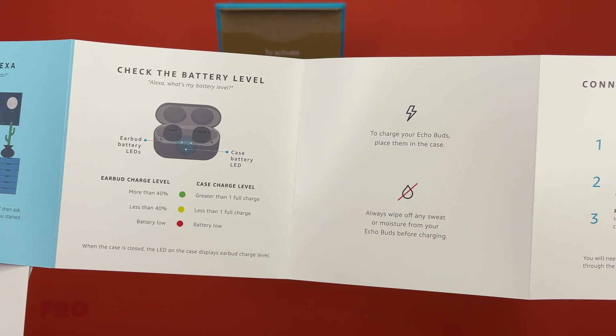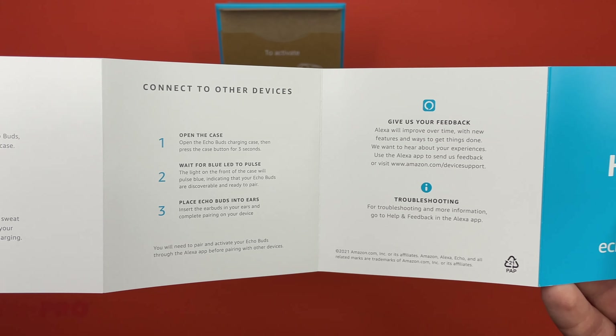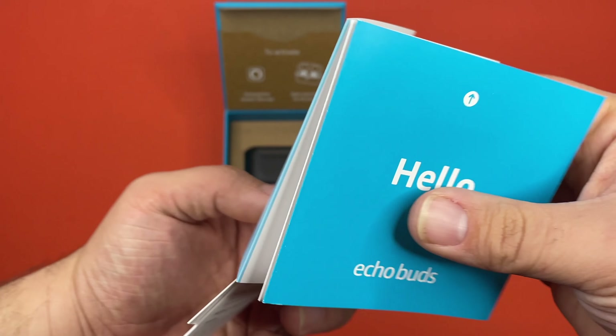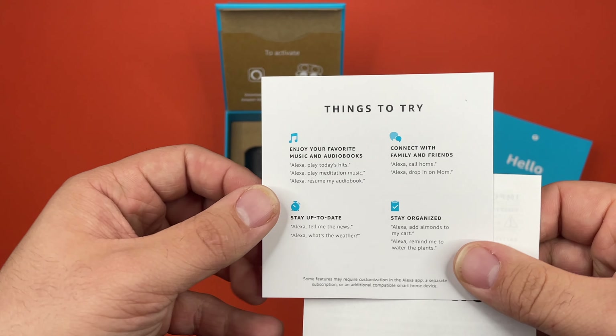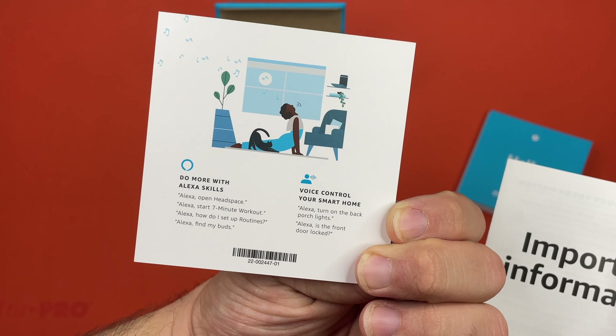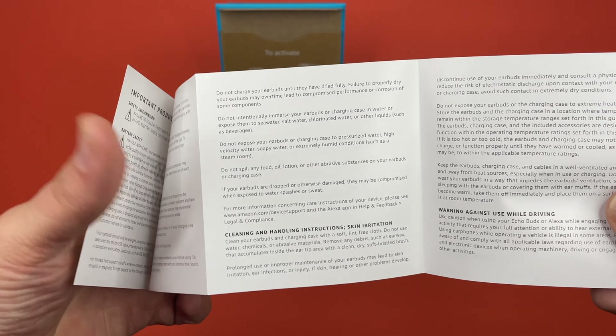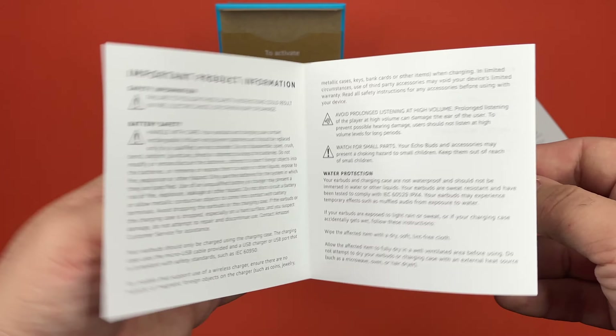This will be useful information. Here's the quick start guide — we got a couple things to try. Important information — I bet it's just regulatory and warranty. Pretty much, yep.